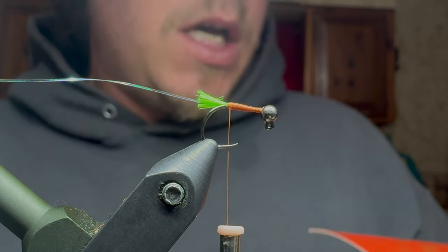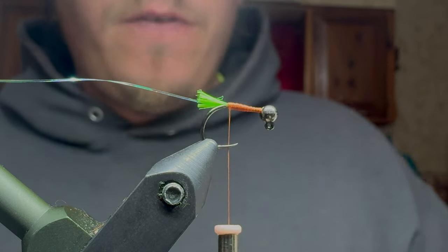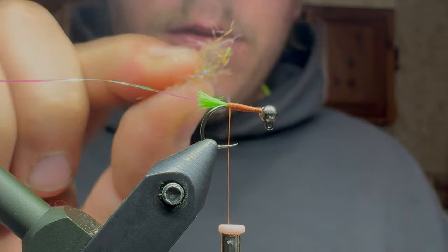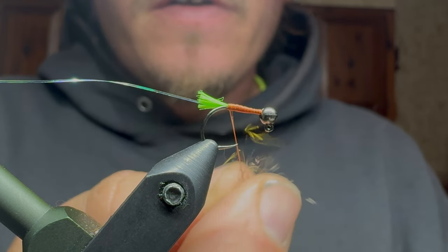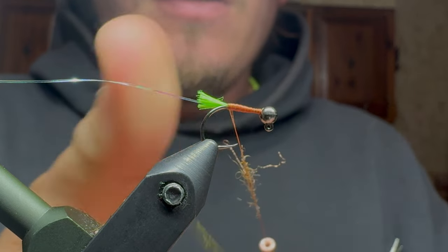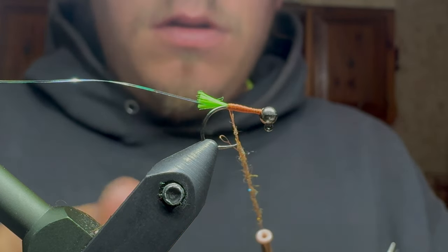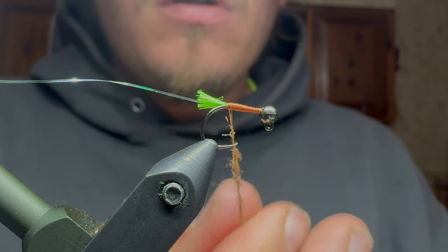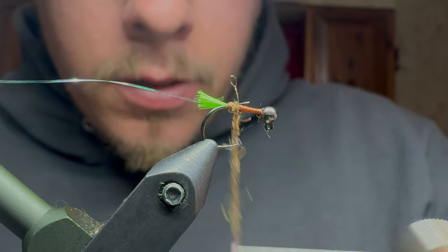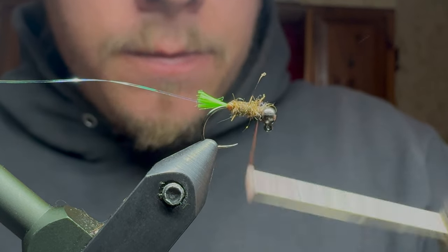So the next thing we use is some dubbing. This is Dave Whitlock dubbing, and the color is Red Squirrel Nymph Thorax — really, really good looking stuff. This right here is probably going to be too much; it doesn't take a ton. I'm just going to dub this up and make a pretty decent dubbing noodle. I try to keep the back end a little thicker than the front end. I'm trying my best to keep that back end a little bit thicker than the front end — it's difficult, but it's doable.